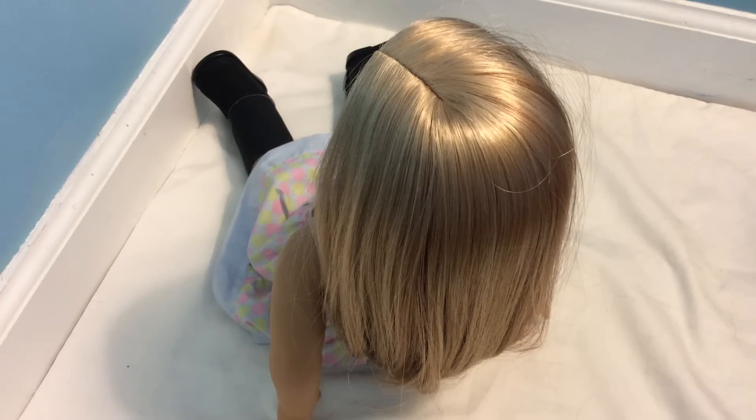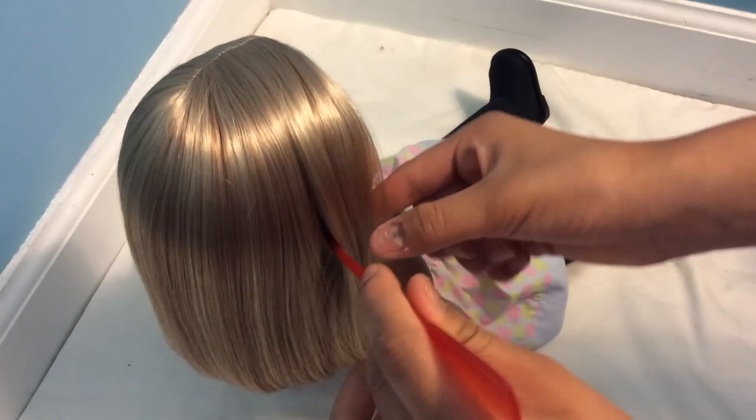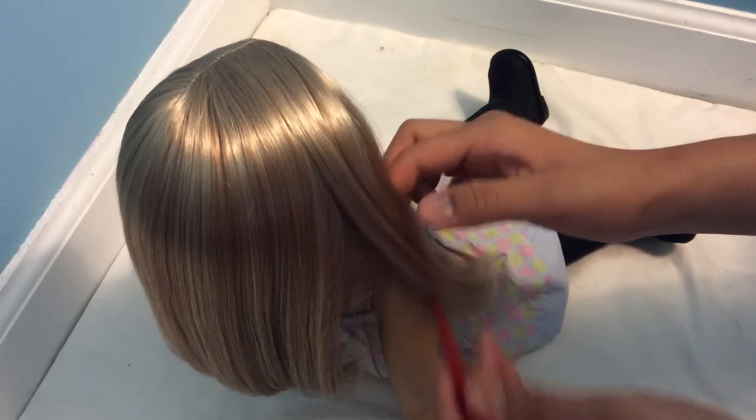To start off the next hairstyle we're just going to braid our doll's hair just like before. In the front of her face we're just going to section off two parts. Here I'm just using the back of a comb to section off a piece of hair — I've done this in many of my other tutorials.